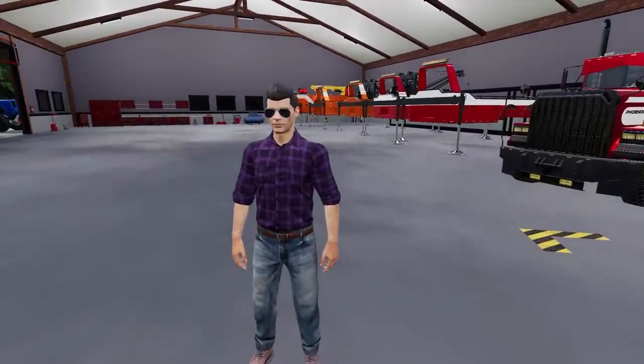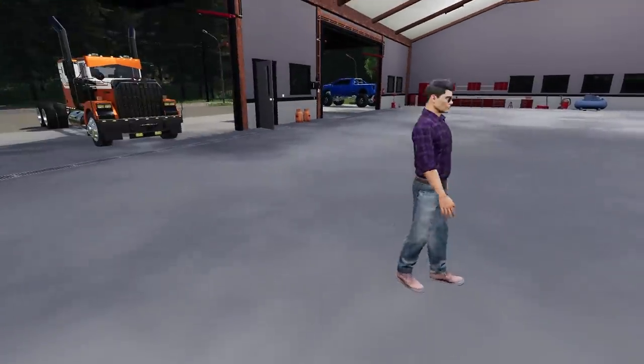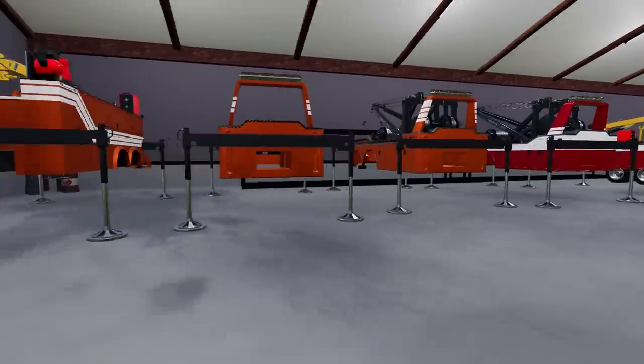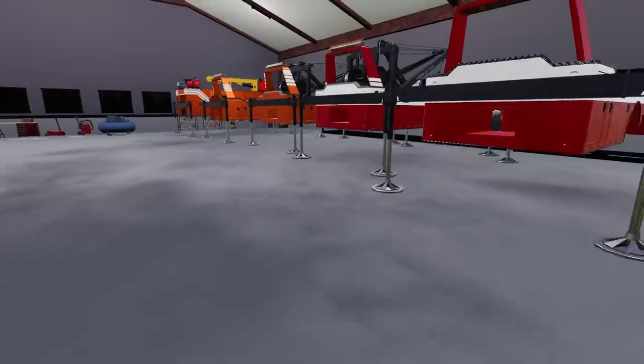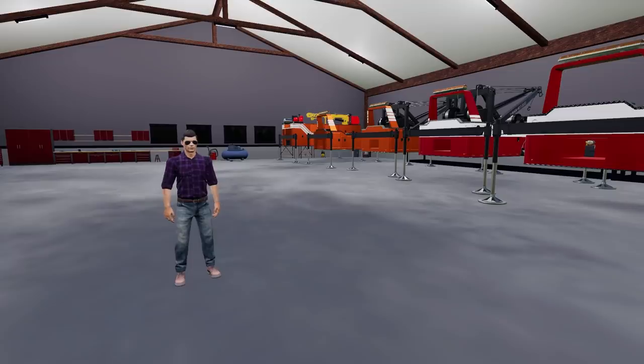Do you see this new equipment we got? Because that's way more important. Let's walk through it and explain what everything is. This is the TLX Phoenix tow truck pack — there was a crazy update with a bunch of cool stuff, and we're going to be pretty much just using this for towing, repoing, and just beating the crap out of it.